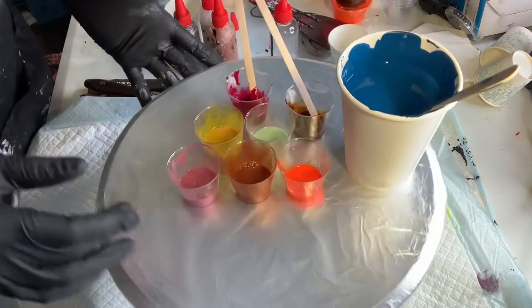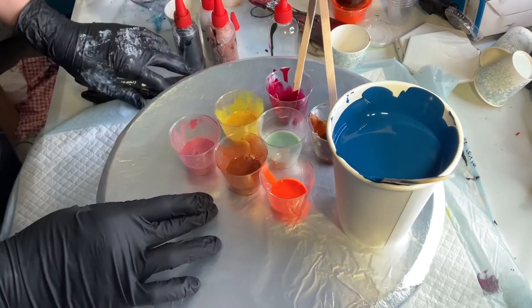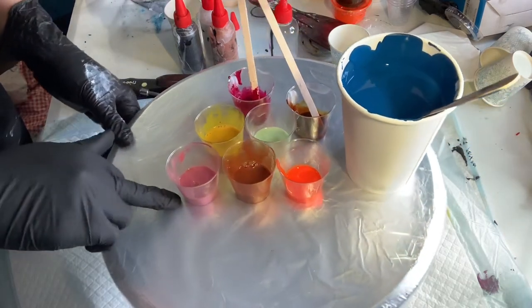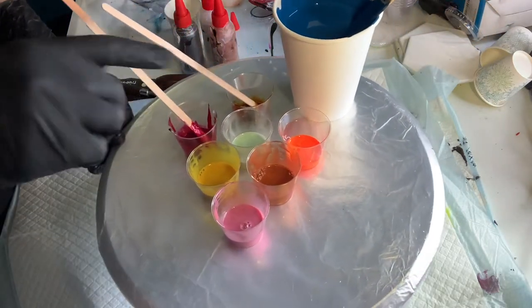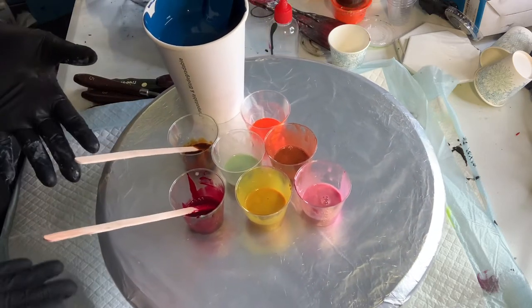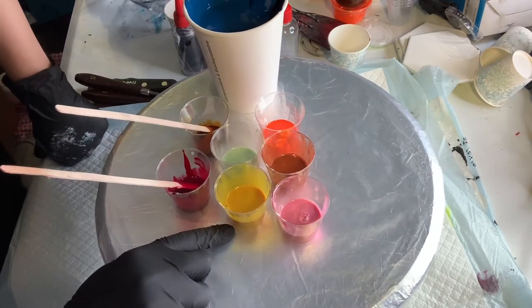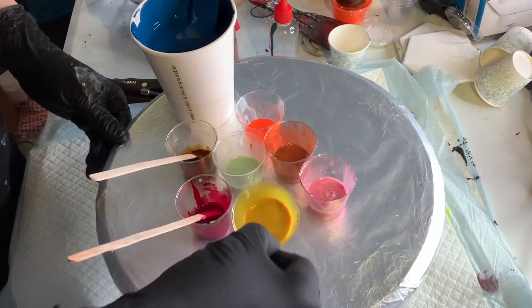I have copper from Golden — iridescent copper. I have Boogie from This Little Piggy. I have Rose Quartz Pearl — Rose Quartz from Artaza. And I have Pistachio, also pearl. Obviously these are mixed with mica powders as well.